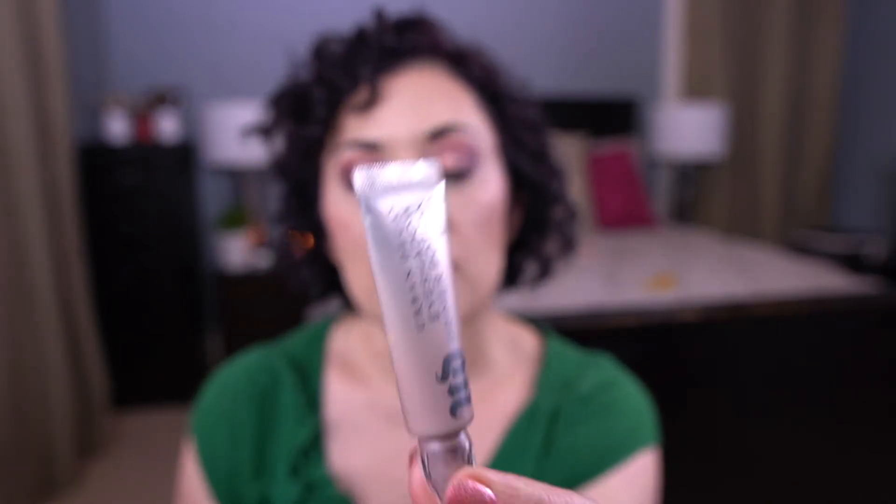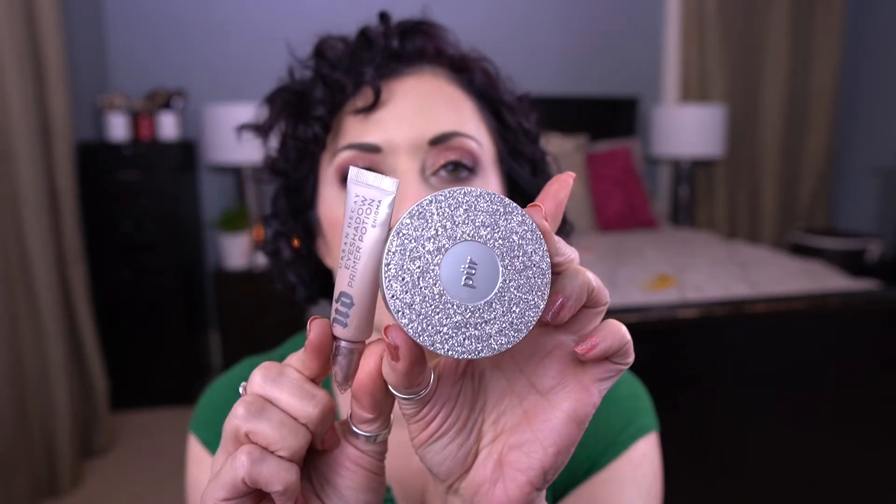The third item in my collecting cobwebs is the Too Faced Shadow Insurance Primer — it's a little mini size. I had previously been working on the Urban Decay Eyeshadow Primer Potion in the Enigma shade, and this was doing great until I switched to setting my primer with the Pure Pressed Mineral Powder. These do not jive at all — it looks terrible together. I tried it for three or four days and I just couldn't do it anymore. I decided to test my theory today and pulled out the Too Faced Shadow Insurance just to see.